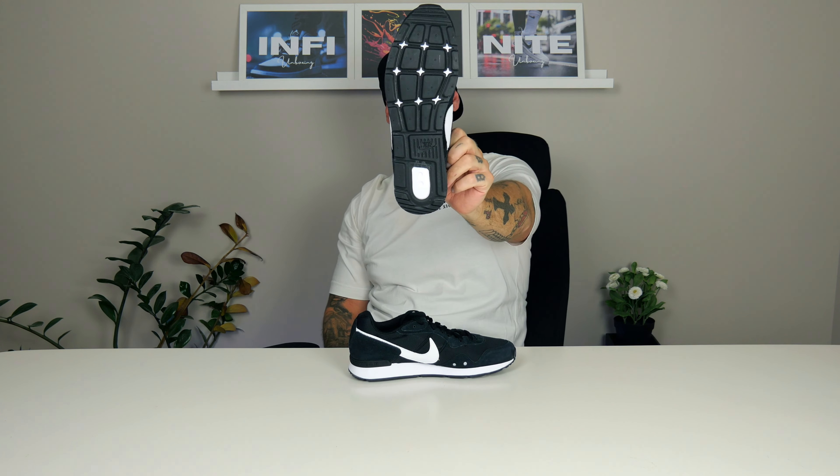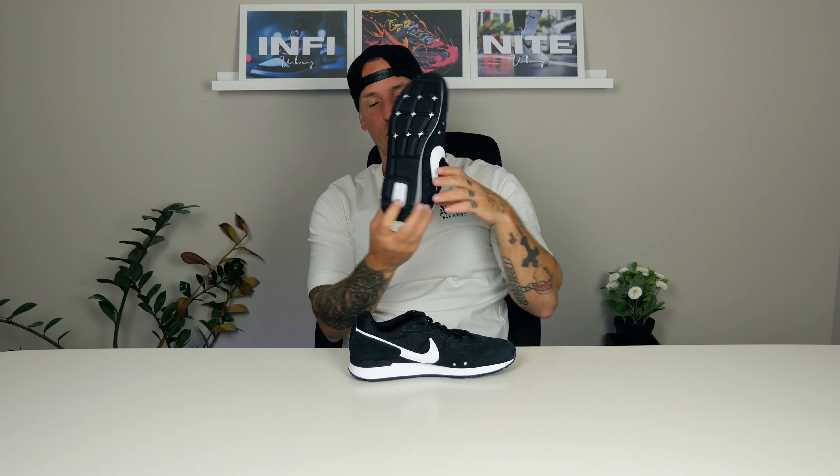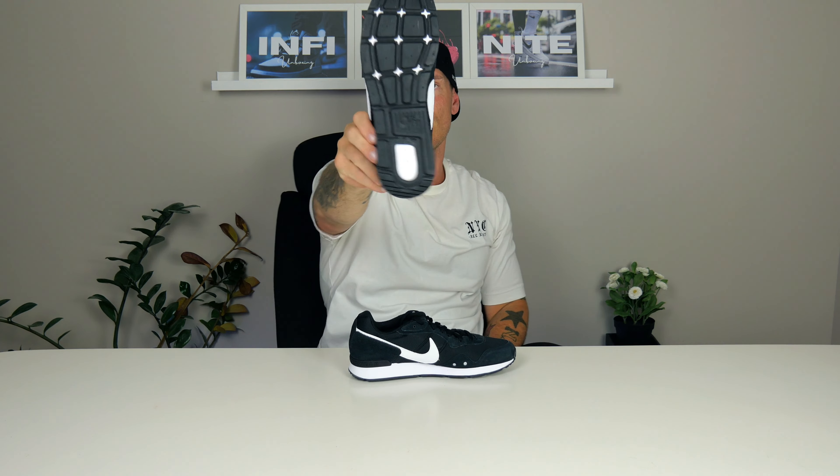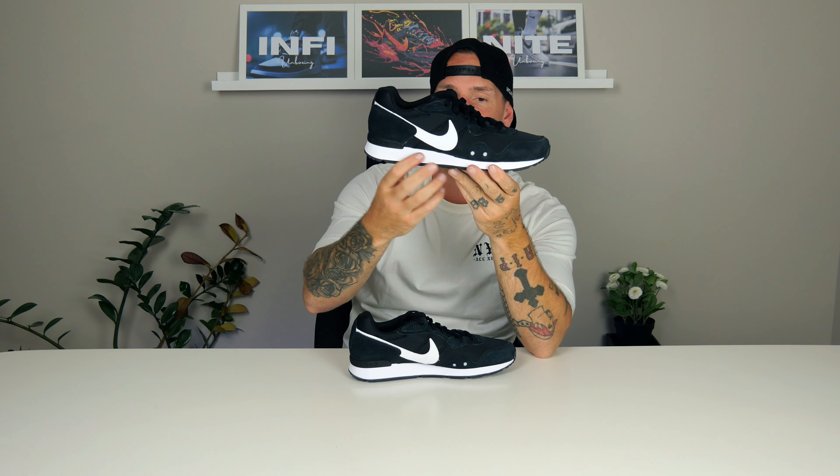The bottom is really cool too — you got some white stars and white detailing on the bottom with a black Nike logo. It seems to be really good quality on the sole — really thick. It may add about two centimeters to your height on the back, a lot of you guys asked me that, so that's why I mentioned it.